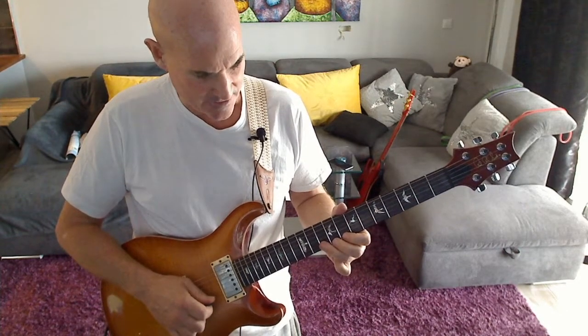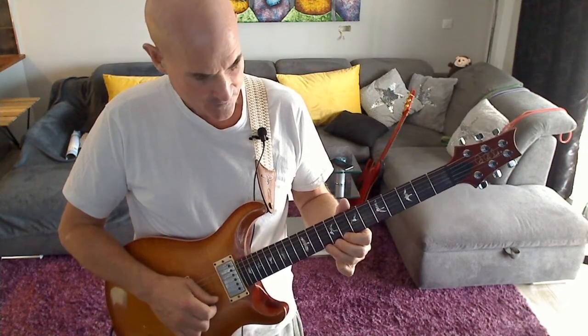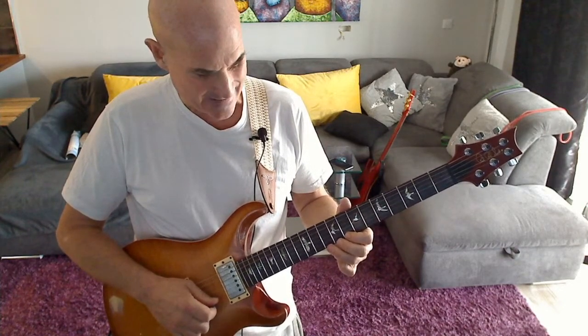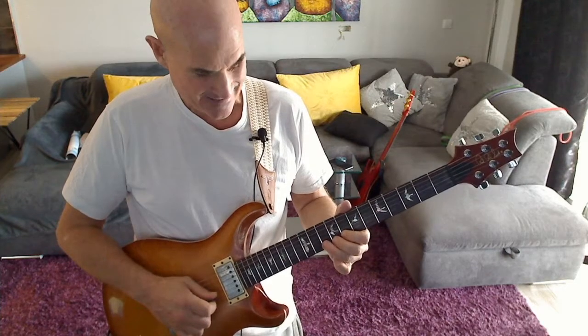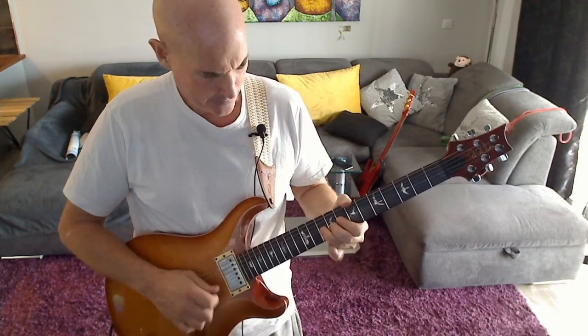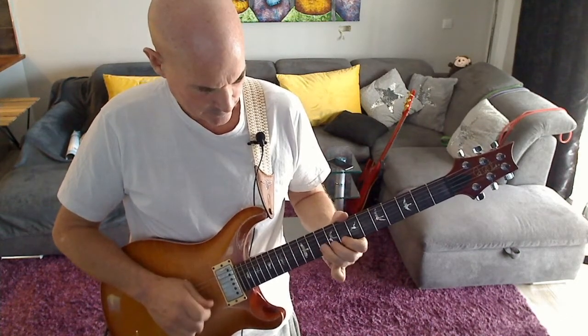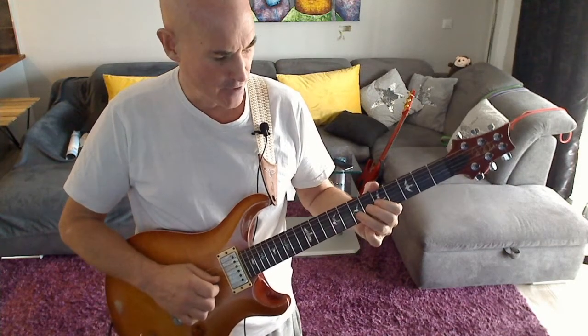We now play fret 10 high E to fret 10 B, and then do another hammer-on from 8 to 10, then back to 8, and play fret 10 B twice. Here's the whole thing so far.